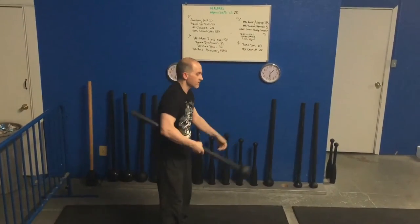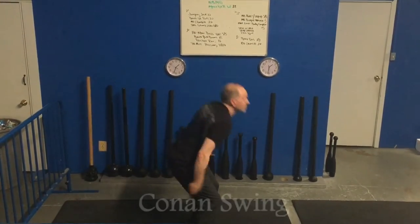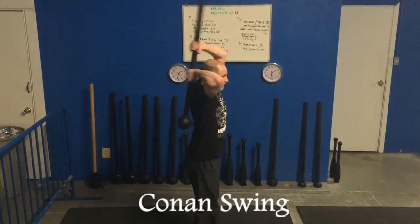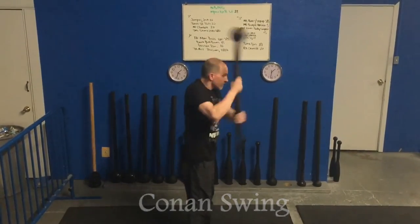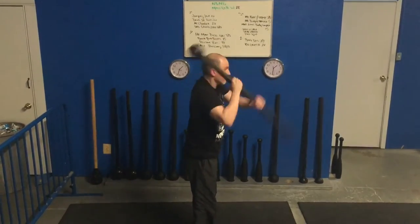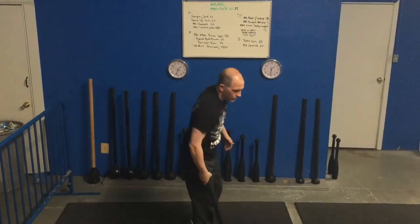Now what we want to do is put these two together — the swing and the pullover. It's what we call the Conan swing. The swing goes right to the pullover. Remember, that hip hinge is blown forward, then head through the window. And that's your Conan swing.